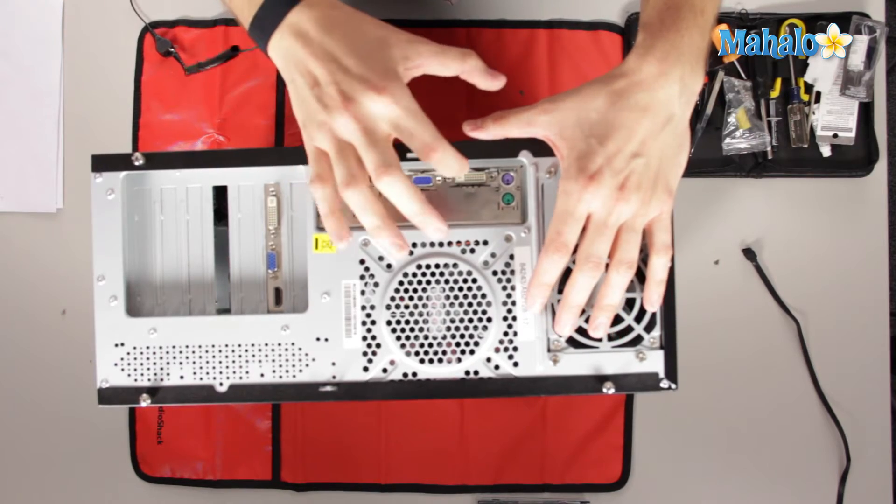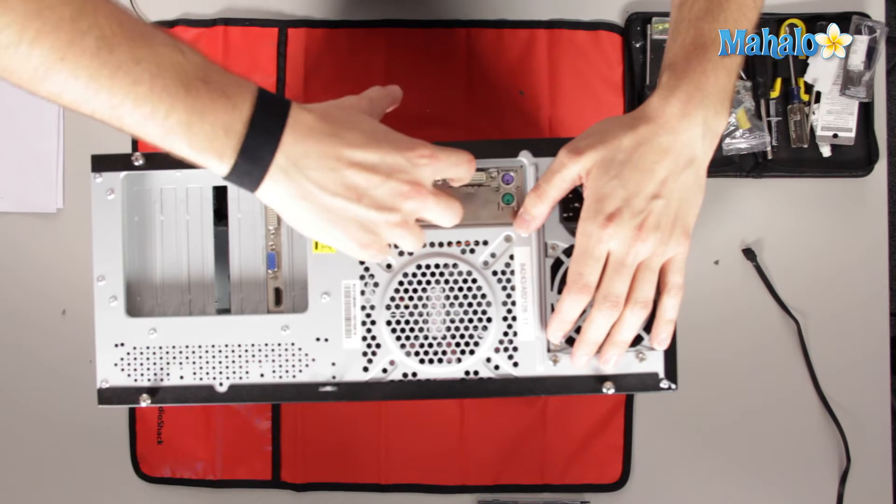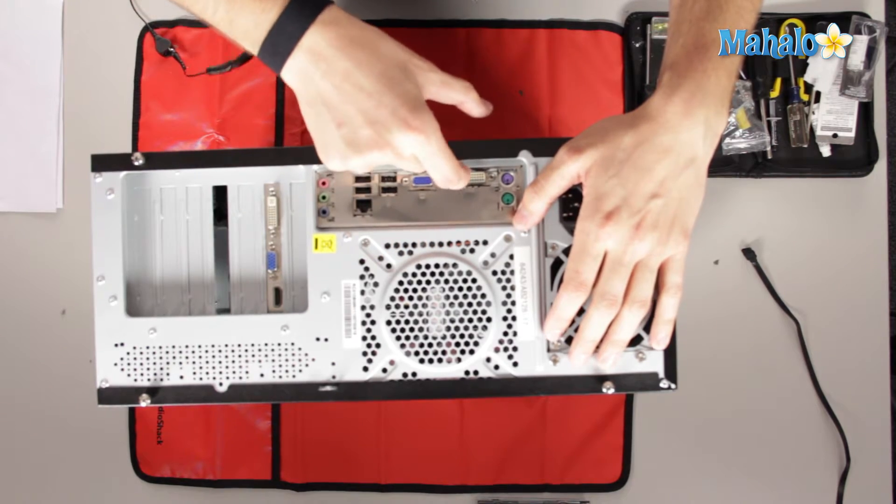Right next to the VGA, we have DVI. Not every computer is going to have a DVI, but this one does, and it's fairly simple because it has a bunch of rows with a single slot next to it. The DVI is the only thing that's going to be able to plug into that.